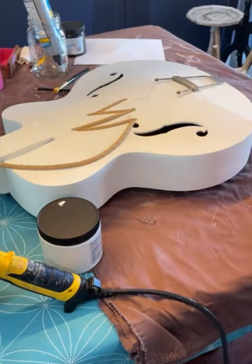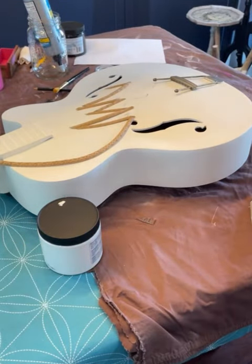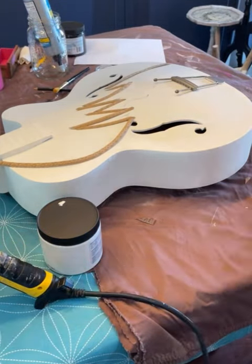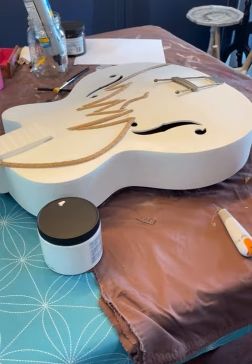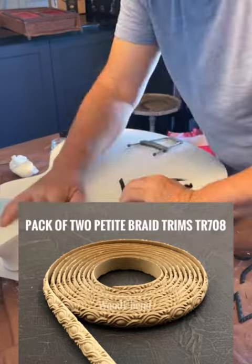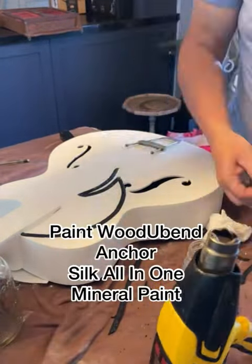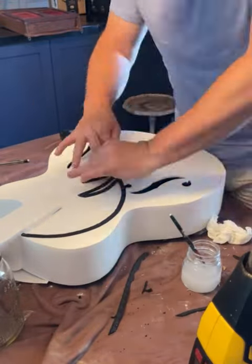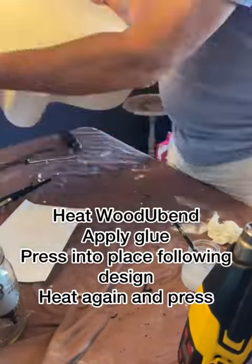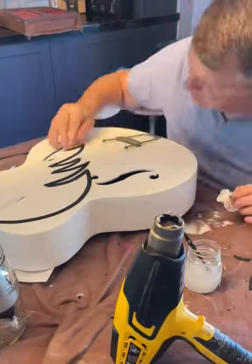I'm using that to actually create a 3D design effect. So I heated it up and then had to lay it down following the pattern I'd already drawn on top of the guitar. After that was done, I painted the trim out in Anchor from the Silk Mineral Paint line as well. Then I started applying it by heating it up, adding glue, pressing it in place, heating it up, pressing it in place again, and then wiping away any excess glue.